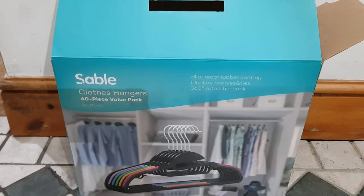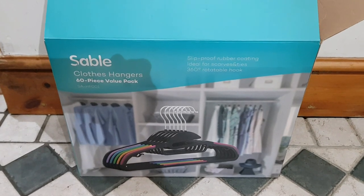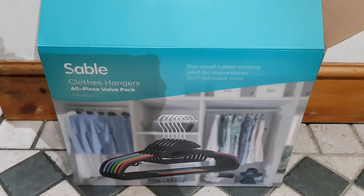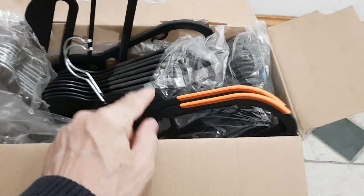Sable clothes hangers — the 60-piece set. We're replacing my daughter's clothes hangers, or some of them anyway. 60 in the pack, and we're already using some of them. They're all different colors: black ones, purple ones, orange ones.